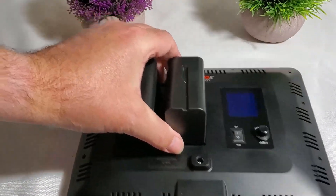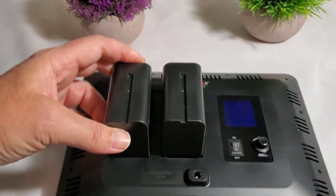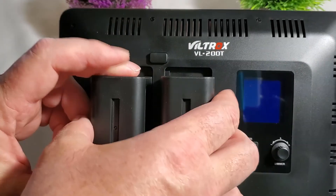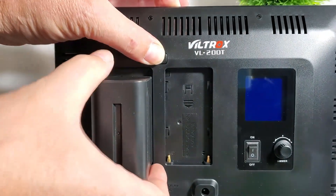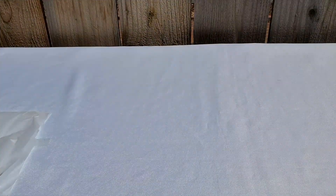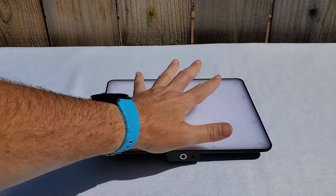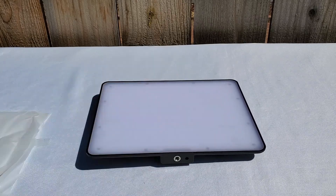Once the light is off and you don't need the battery anymore, there is a button on the top — it's an eject button. Don't try to force your battery out; just press the button and the battery will be released. All right, and that's all for this awesome light panel. Hope this video has been useful for you. It's going to be a good addition to my video gear, I'm sure about that. Thanks for watching, and see you next time. Bye bye.